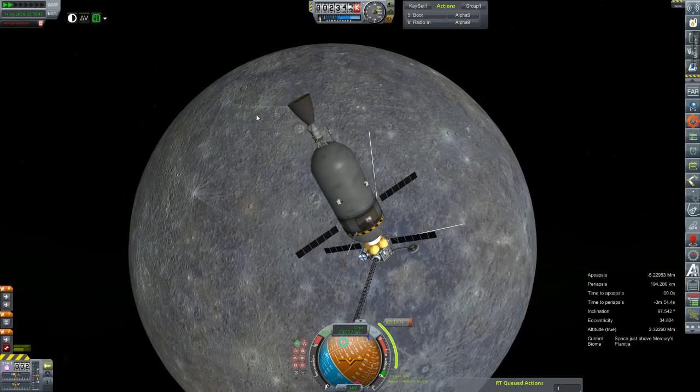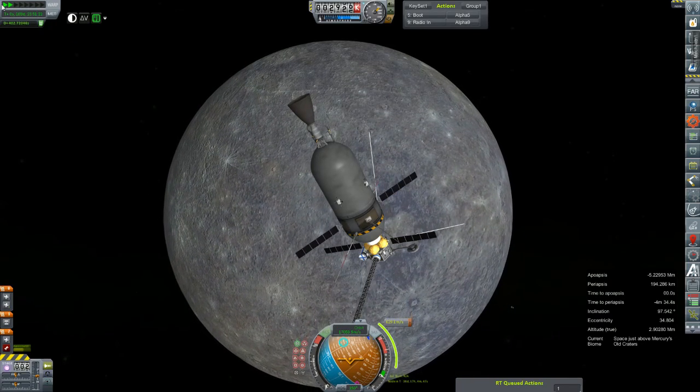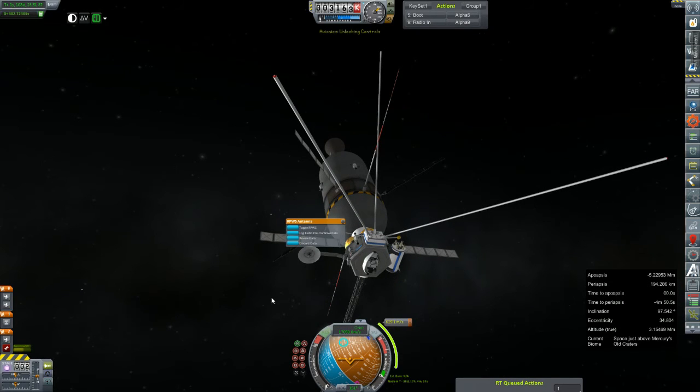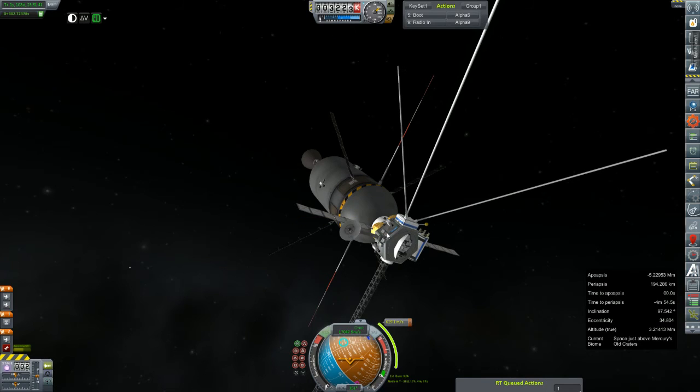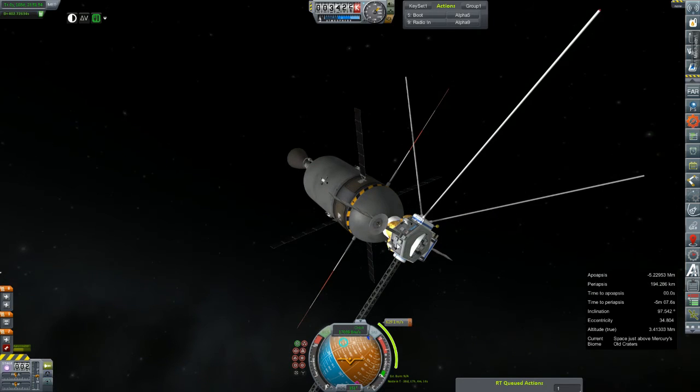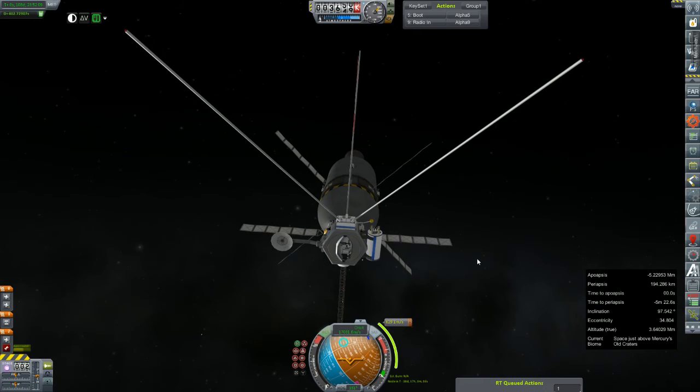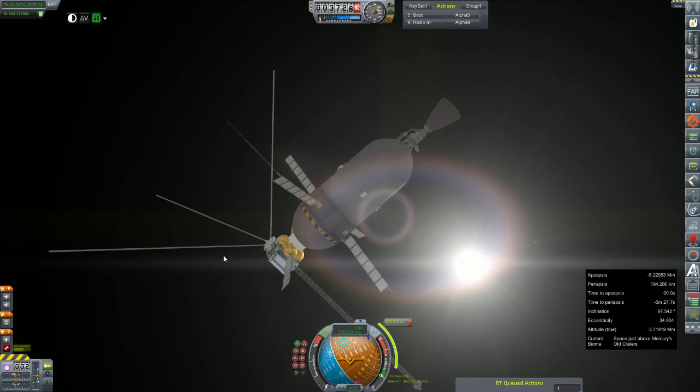Not a big problem - once we clear the other side of Mercury we can radio in all this cool stuff we got. Connection reestablished! We'll go through and hit review data on everything and analyze data. Our signal delay is about 402 seconds.